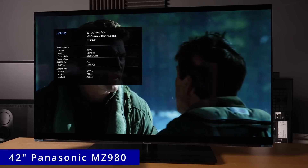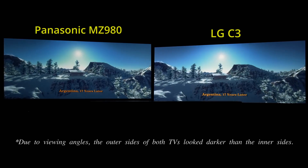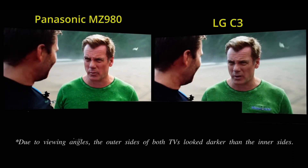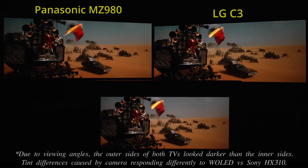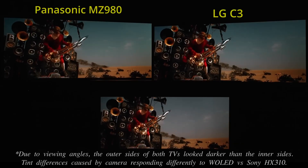The 42-inch Panasonic MZ980 is a fierce competitor, but is still hampered by its non-Panasonic MediaTek HDMI 2.1 chipset, leading to coarser gradation, softer upscaling and fewer HDMI 2.1 sockets than the LG C3. LG's colour boosting algorithm also helped the C3 present bright HDR colours in a more saturated manner than what's seen on the MZ980, hence coming closer to reproducing the creative intent.